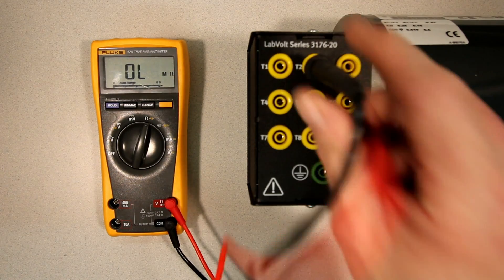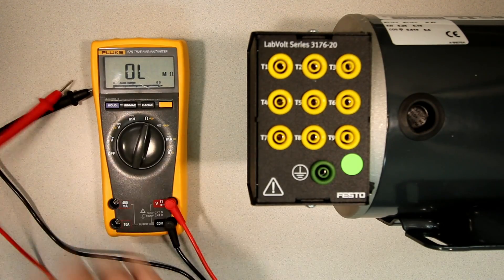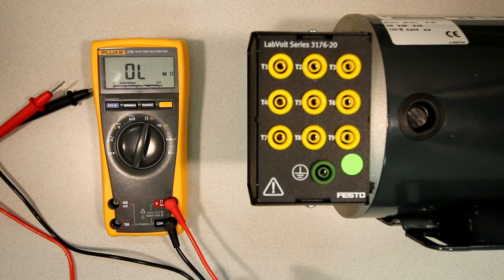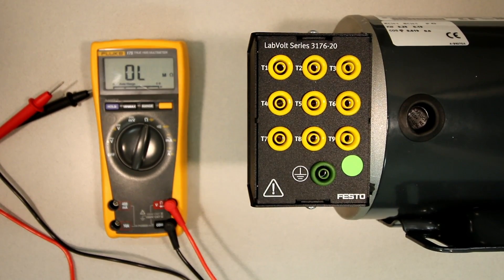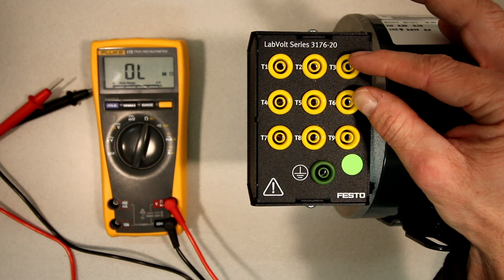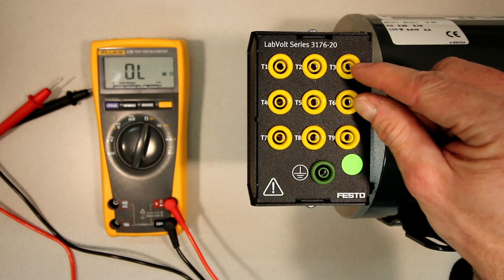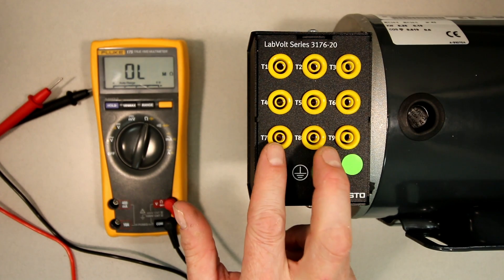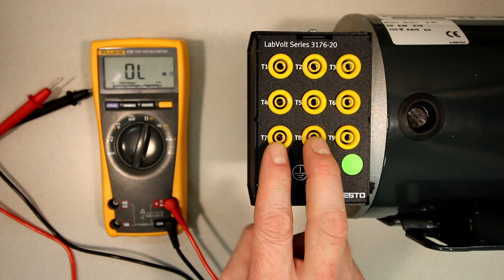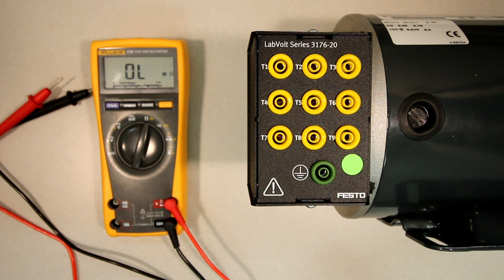So we've now figured out that this motor is wound as a Y-wound motor. The reason is that we had continuity between T1–T4, T2–T5, and T3–T6, and those didn't tie in with any other terminals. We also found a star point at T7, T8, and T9, all tied together. The individual windings are 11 ohms each, and reading across two windings gives us 22 ohms in each case. By doing that, we've confirmed this is a Y-wound motor. Now we'll go over the low and high voltage connections to get it running.